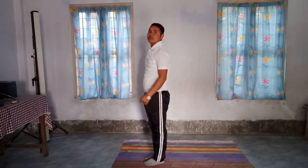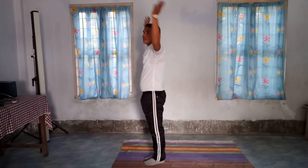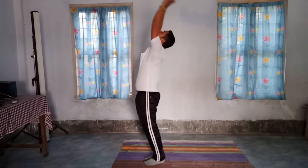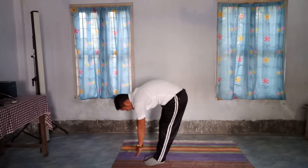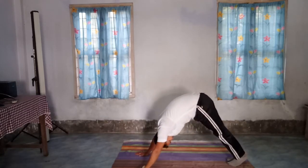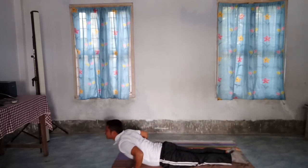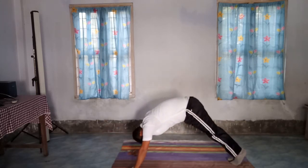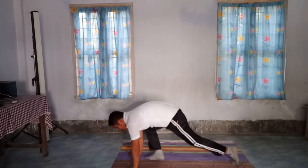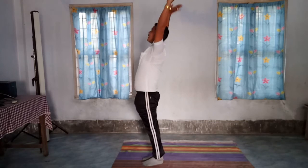Today we have finished one round. Once again, do one round. Position number 1, 2, 3, 4, 5, 6, 7, 8, 9, 10, 11, 12.